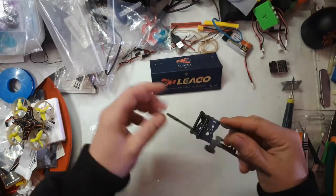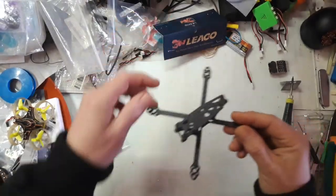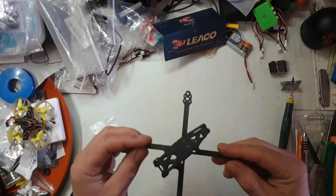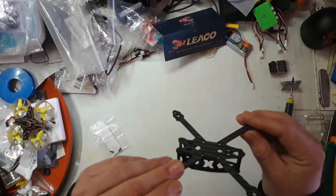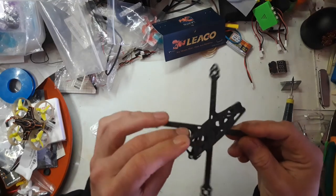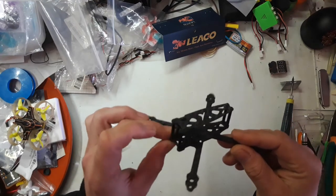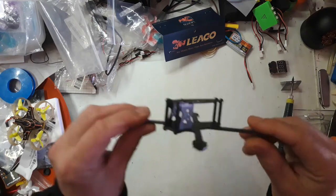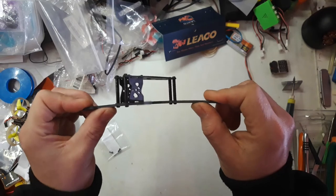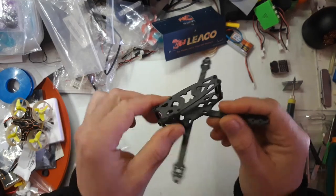I got this frame off Wish — yes, Wish are still selling some drone products, not that I'm affiliated or anything. It comes with metal standoffs, M2 metal hex screws, which is very nice. It's very rigid, so not a lot of flex there.